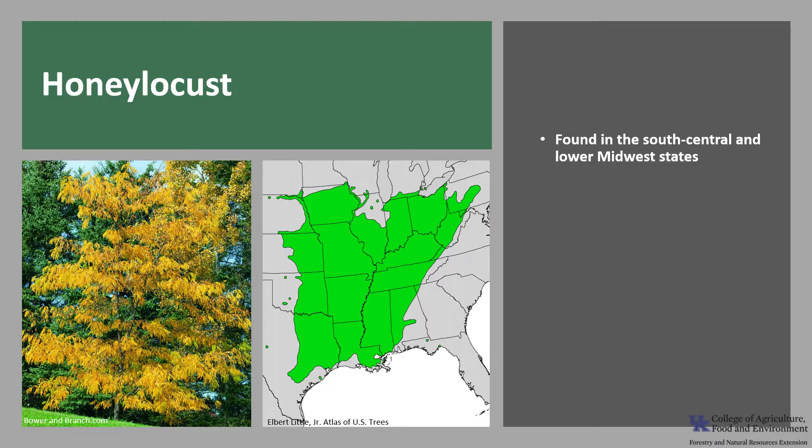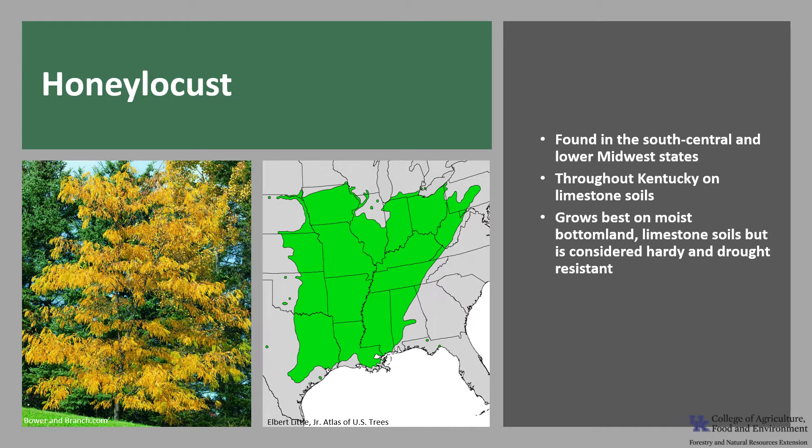Honey locust is found in the South Central and Lower Midwestern states. It's found throughout Kentucky, where soils are derived from limestone. Honey locust grows best on moist bottomland limestone soils, but is considered hardy and drought-resistant and tolerates a variety of conditions.